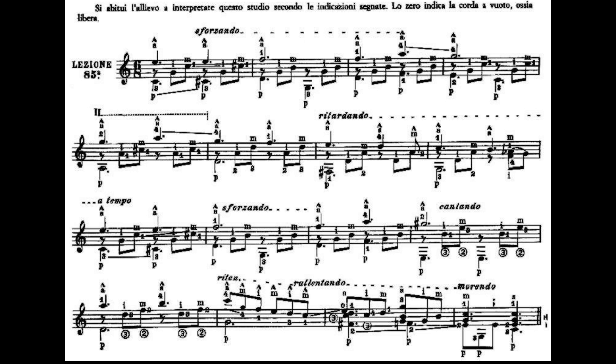Andiamo a vedere la battuta numero 7, dove il dito 2 e il dito 3 rimangono fermi lì. Aggiungiamo il dito 1 al secondo tasto della sesta corda, che è un Fa diesis, e suoneremo sesta corda e Mi cantino a vuoto. Con l'indice della mano destra suoneremo la quarta corda, che è un Re; col medio la terza corda; col dito anulare la seconda corda. Poi risuoniamo con l'indice la quarta corda e col medio la terza corda.